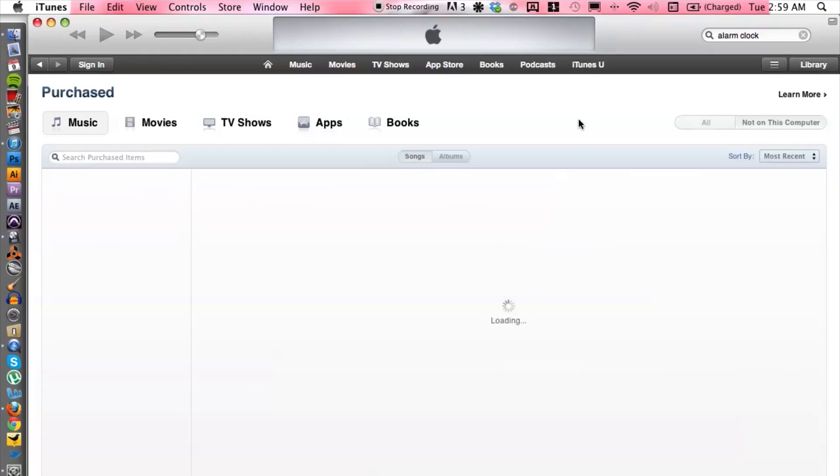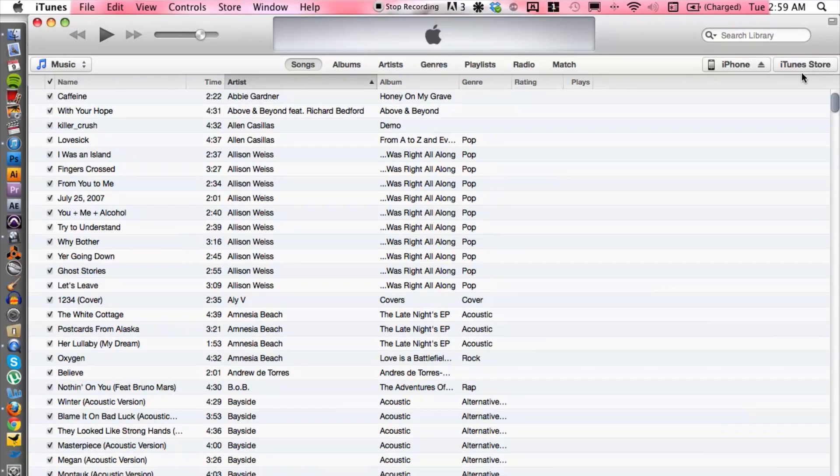The first thing you want to do is plug your iPod into your computer via USB cable. Make sure that's plugged in, and then let's go ahead and hop into iTunes.